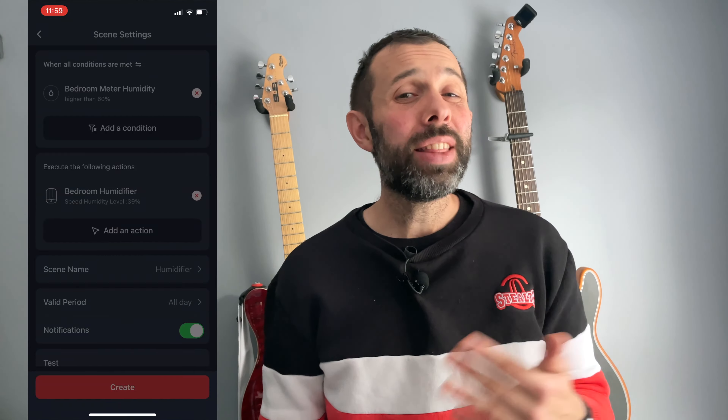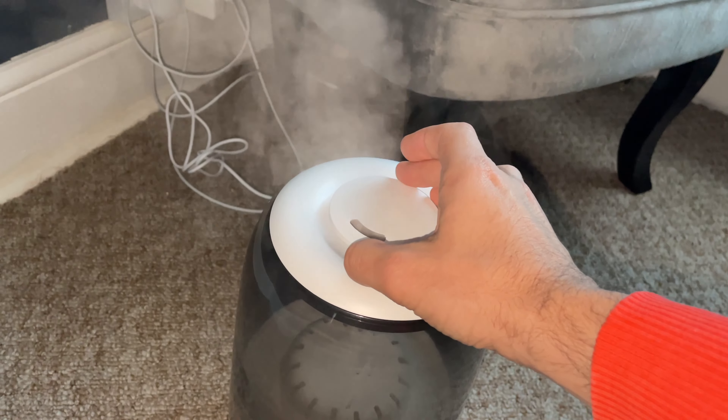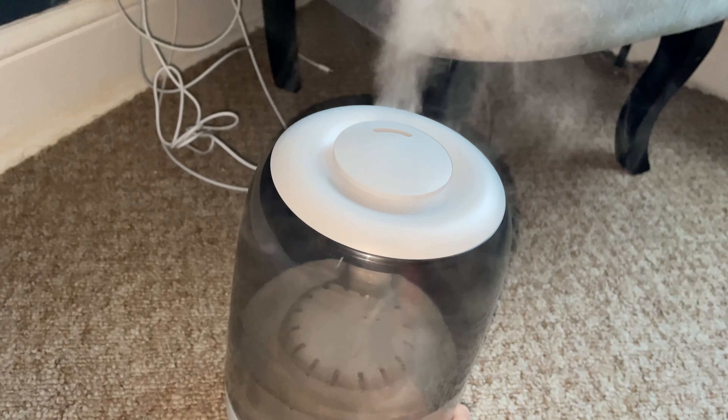It's also worth saying that in the app you can turn off the light on the front of the device. This is really useful if you want to use this device in your room and you don't want to be disturbed by that light at night. The mist that comes from it certainly makes your room feel more refreshing, and this is something that's really useful during hot weather. A great thing about this is that it does make you feel more comfortable. The device is also pretty quiet, which means you could easily have it on at night without it disturbing you.